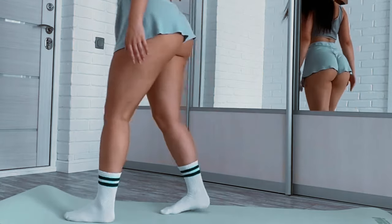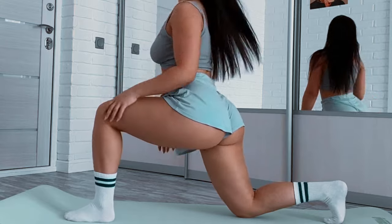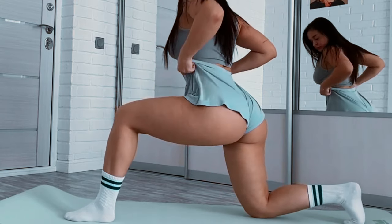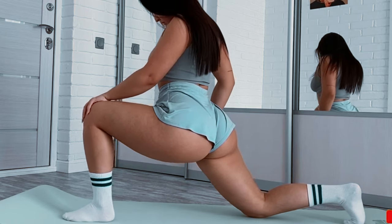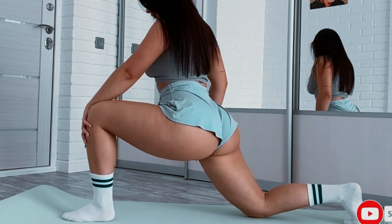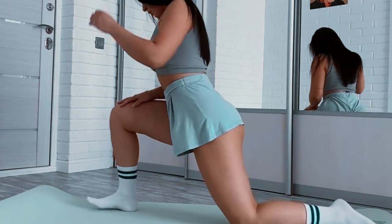Home workout in the morning for women. A morning home workout for women is a great way to start the day with energy and focus. Here's a workout routine that targets various muscle groups and can be done without any equipment. Warm up, 5 to 10 minutes. Begin with light, full body movements to increase your heart rate and prepare your muscles.